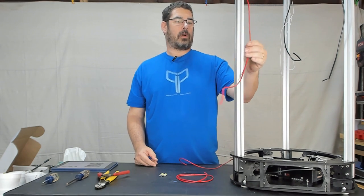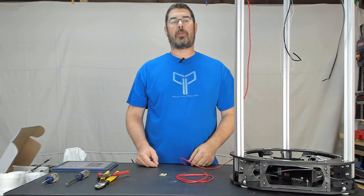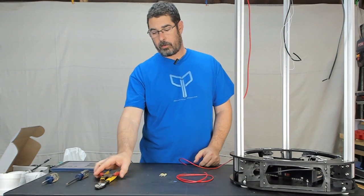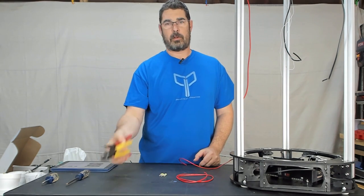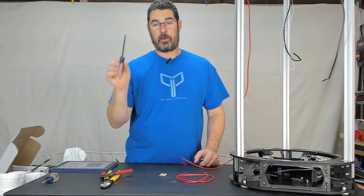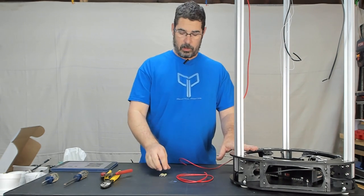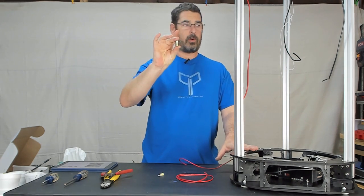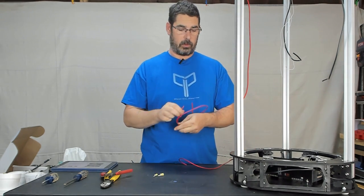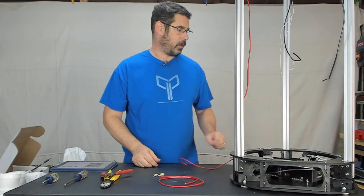We are on to step 23 and this is going to be a quick one. The only tools you need for this are a set of wire strippers, a pair of lug crimpers, and a number 2 Phillips screwdriver. You're also going to need the three yellow crimp terminals and the short length of 12 gauge wire that was included. Let's switch over to the other camera and get started.